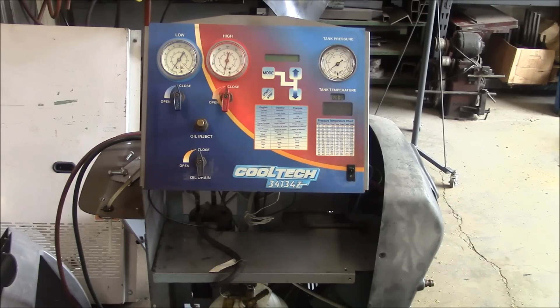Hey guys, welcome to the shop. Hopefully this will be a quick video. You are looking at a Robinair Cooltech 34134Z. This is an air conditioning recycling machine.